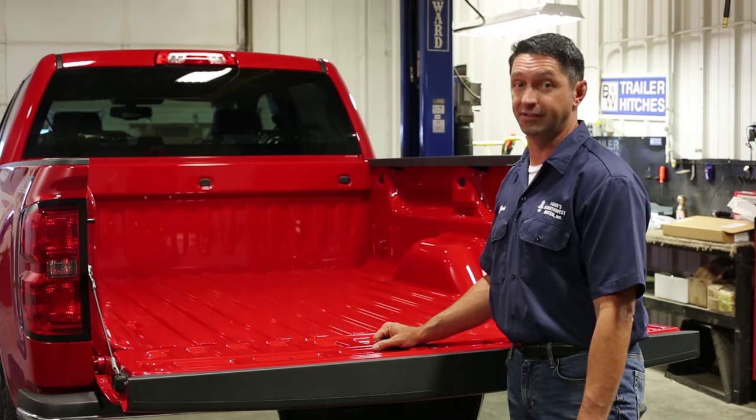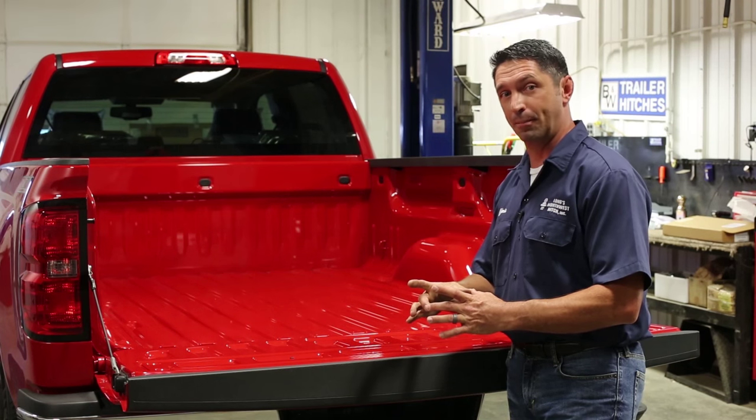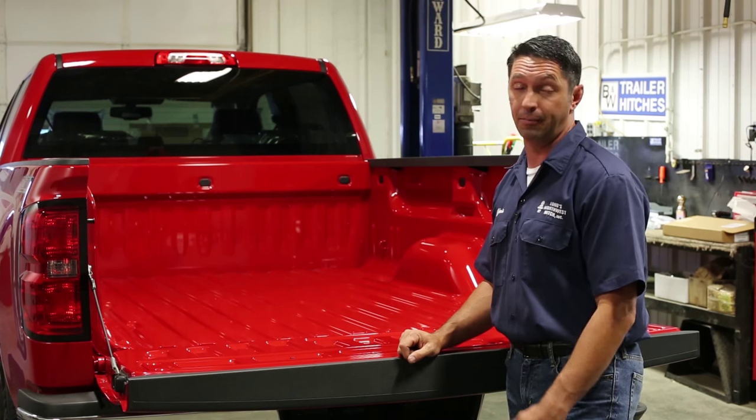That's enough to ruin any installer's day. You may have to re-weld the chip back into the bed, re-prime, re-paint, re-cut the hole and maybe even replace the customer's bed liner or mat.